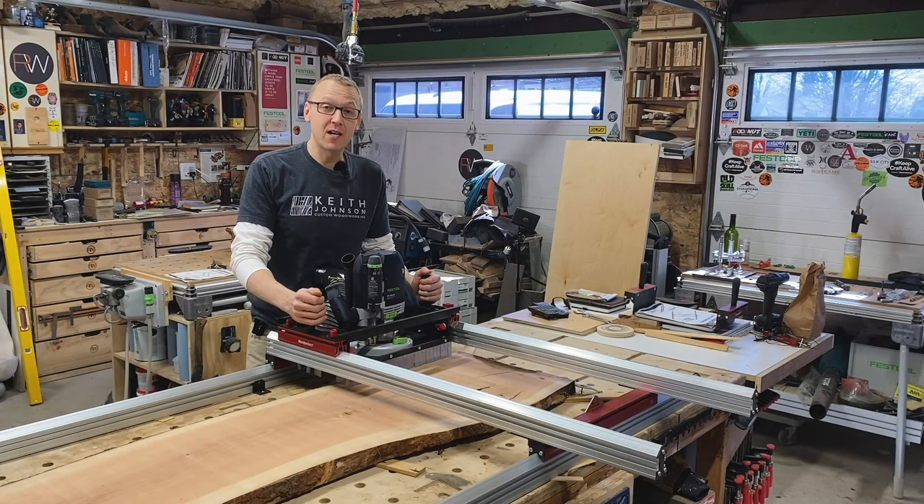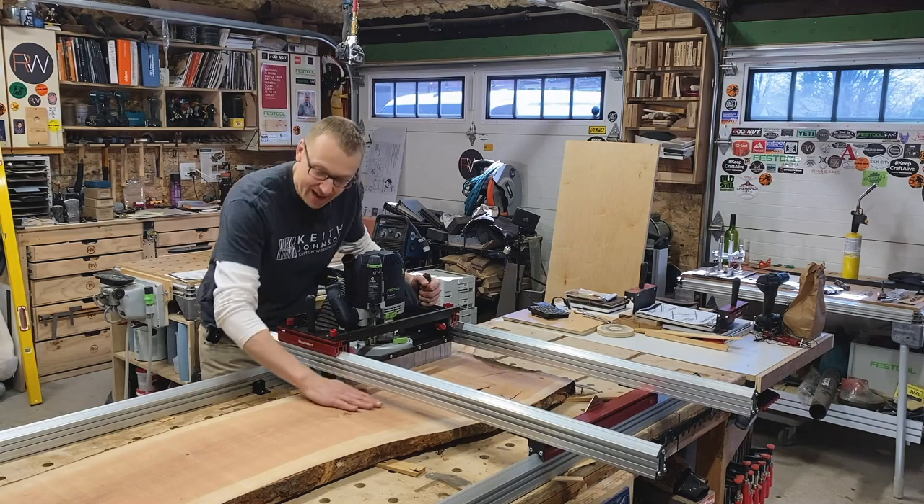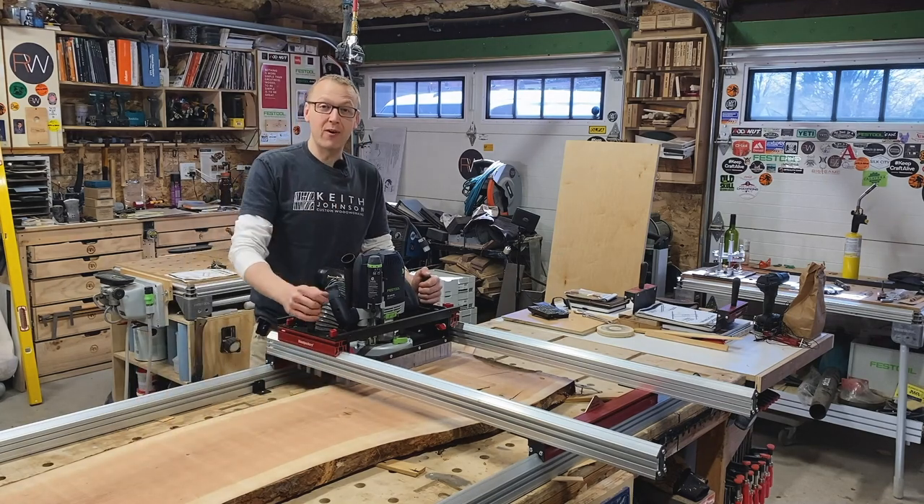I'm Keith from Keith Johnson Custom Woodworking, and today I'm going to show you how to assemble, set up, and use this Woodpecker's Slab Flattening Mill Pro to flatten things like this beautiful cherry slab. Stick around.